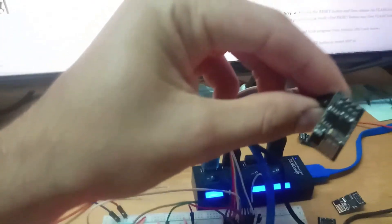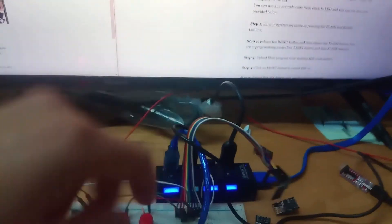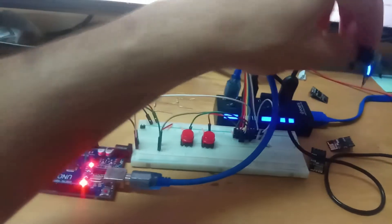The ESP01 is in programming mode and the upload is done.